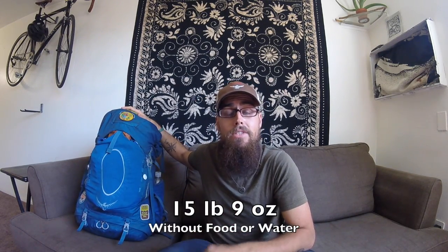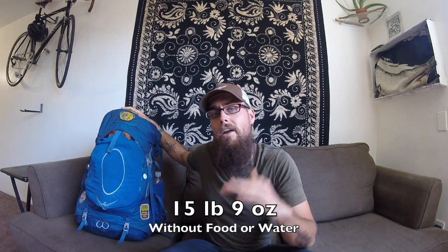What's up guys, it's Darwin. Last week we did a video showing you Snuggles' gear setup for this year when we return to the AT at the beginning of June. So this week I decided we would do a video on my gear setup. This is the Osprey Atmos 65 — same pack I carried last year. My pack is weighing in at 15 pounds and 9 ounces this year, which is down a little bit from last year. Let's open it up and I'll show you everything I'm carrying this year and the weights.